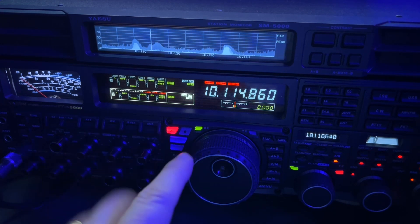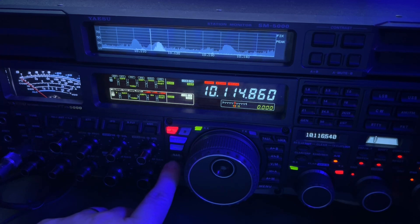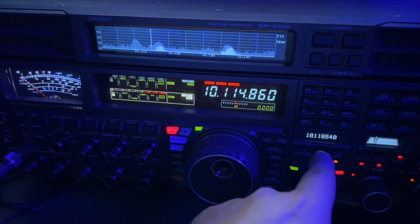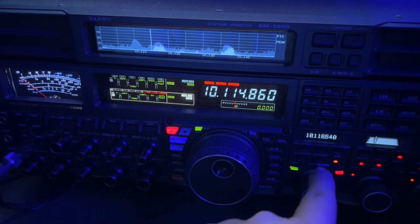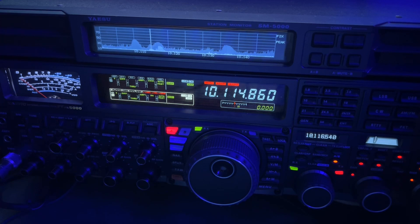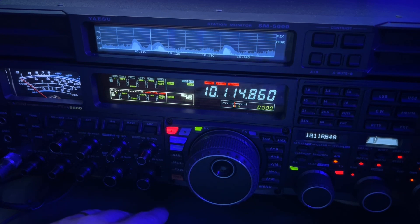What I did was I went into the menus in the radio and set it so that when I long press my split key, that sets your VFO-B transmit frequency — and long pressing mine, I've got it set to take it up one K. The default is five K, assuming you're doing sideband split, because a lot of DXers when they work a split on sideband they're listening five K up.